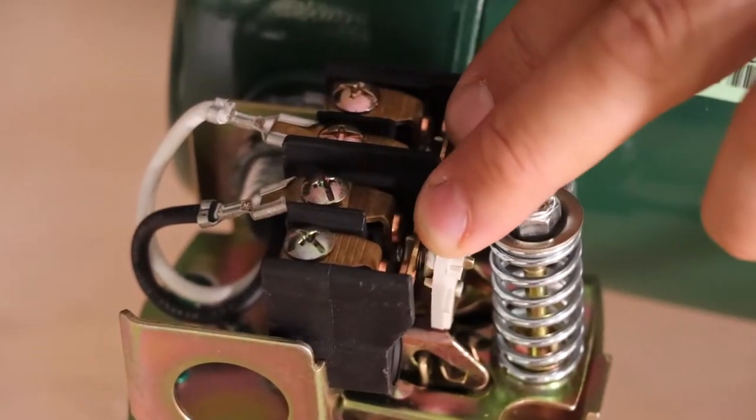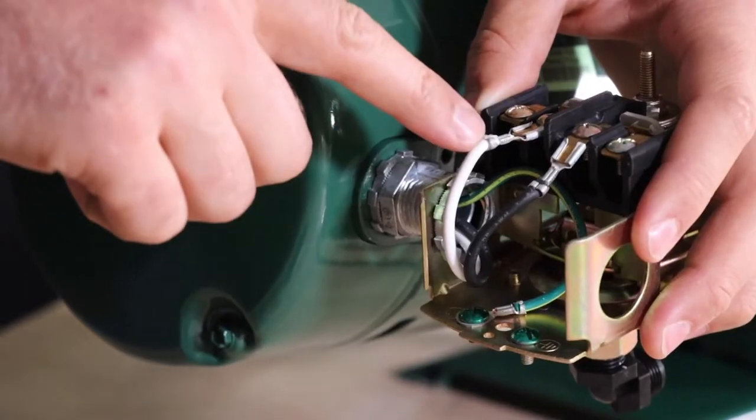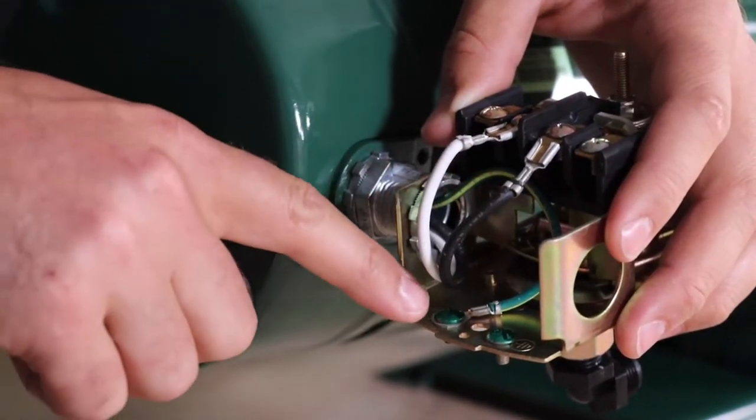Make sure to inspect the pressure switch contact pads and if they appear to be damaged then the switch will need to be replaced. Take note of the wire connections and their locations.